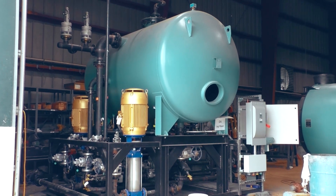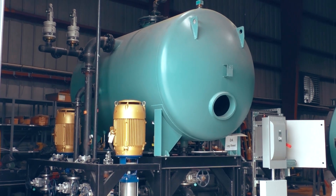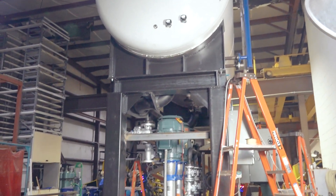Hey guys, Edward here with Power Mechanical with a quick tip for your boiler rooms. Earlier in the week we were looking at some deaerators, talking about the way that the DA protects the boiler's feed water — or strips the boiler's feed water of oxygen — prior to it getting to the boiler to protect it.